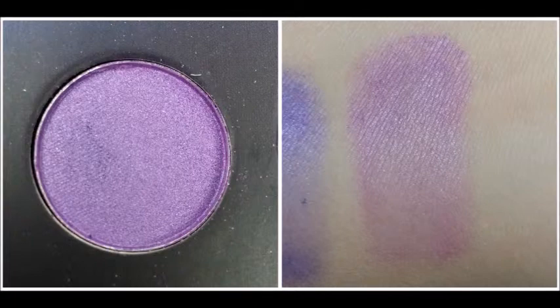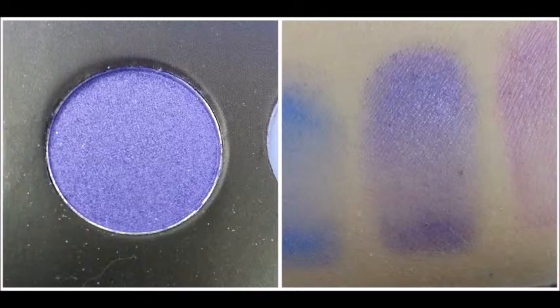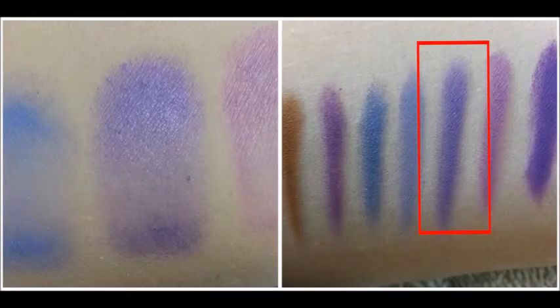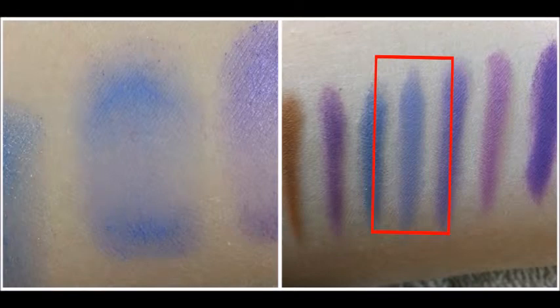In the third row, it starts off with this light purple that's very shimmery, and it swatches almost exactly how it is in the pot. With the Jumbo Eye Pencil in Milk, it comes off a little bit darker and pops out the original color a little more. The second shade is a little bit darker purple, more towards blue than the red shade. The next shade is this really light blue that came off a lot darker than it looks in the pot. When I swatched it with the Jumbo Eye Pencil in Milk, it came off darker as well, which was shocking because it looks so pretty and light in the pot.